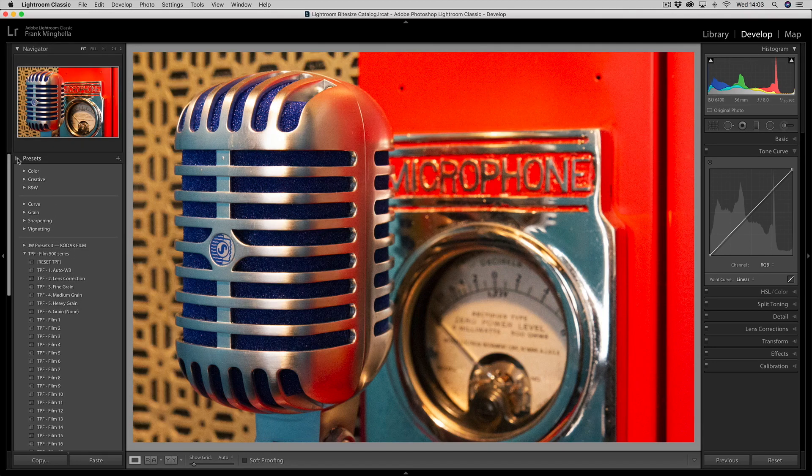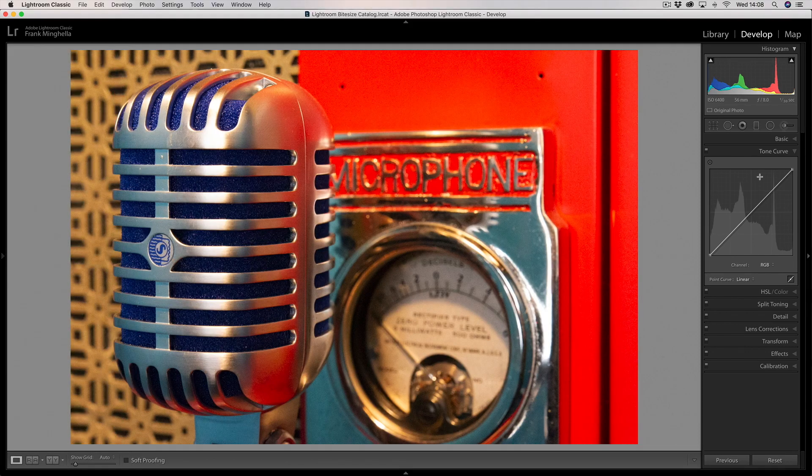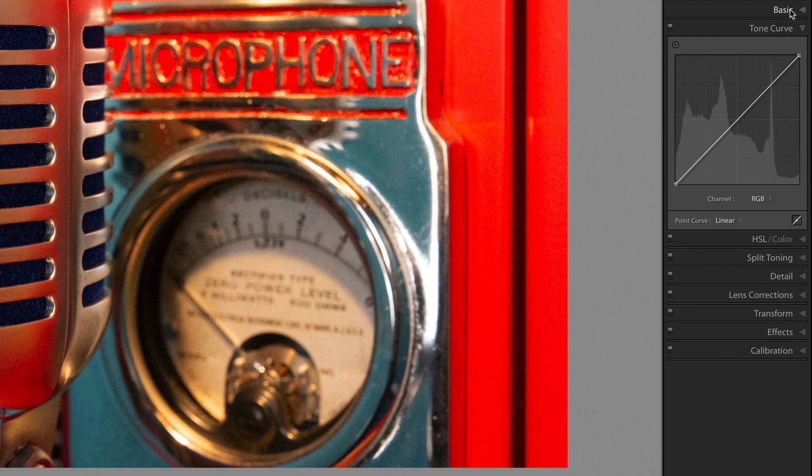Let me just collapse this panel and make a start. Here is the tone curve — it lives just underneath the basic set of tools. As you can see we have a window, and in the window we can see our histogram. The histogram is a representation of all the lights, whites, blacks, shadows, highlights etc. in your photograph, reading from left to right. Then we have this diagonal line from corner to corner, where we can start adjusting by putting points on it and dragging.